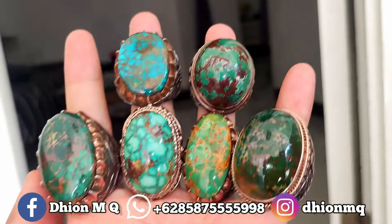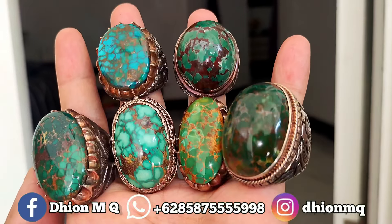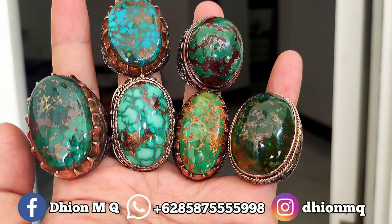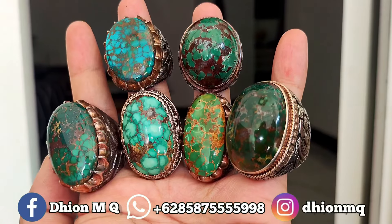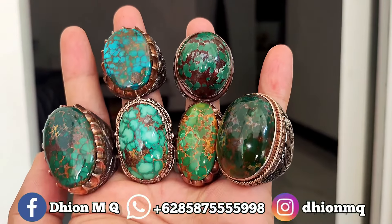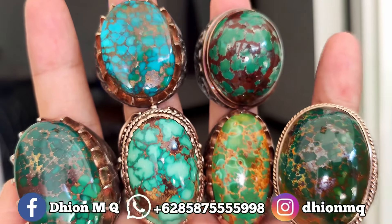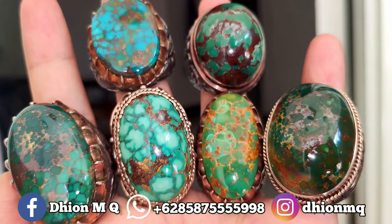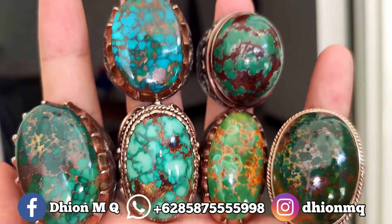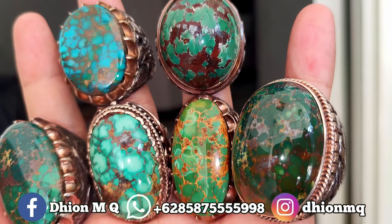Ini dimensinya gede-gede semua, insya Allah ini kelas kolektor item semua. Yang di jari telunjuk itu dimensinya jumbo kurang lebih di kisaran 35-an ya, harganya saya buka harga di 25 juta. Itu spesial, kualitasnya tidak main-main, di 25 juta.